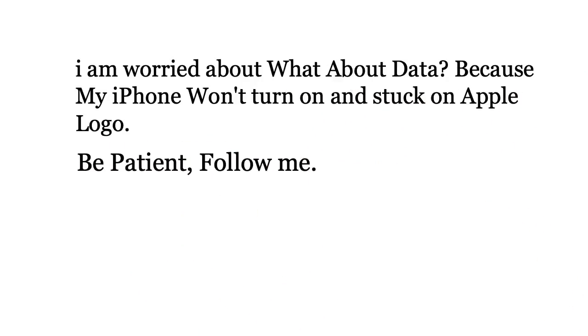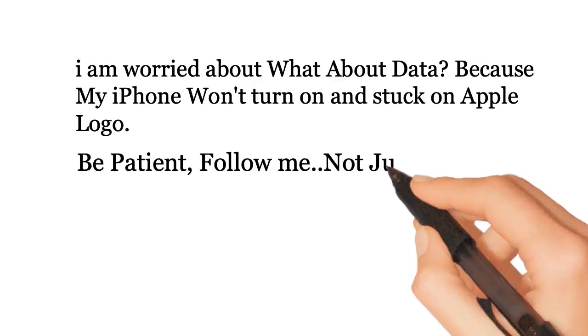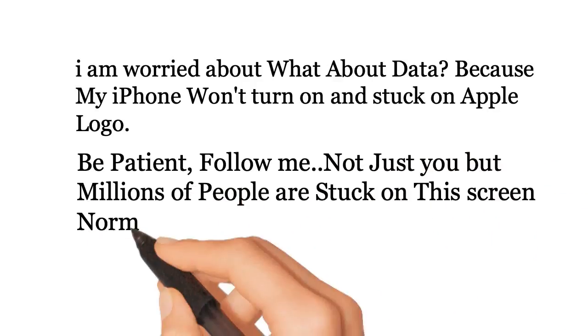Be patient and follow me. Not just you, but millions of people are stuck on this screen normally.